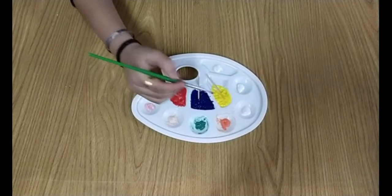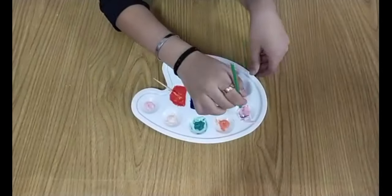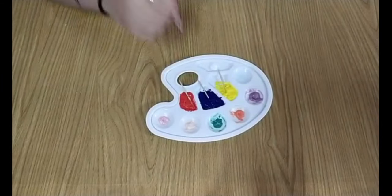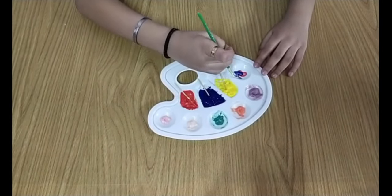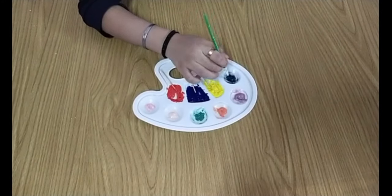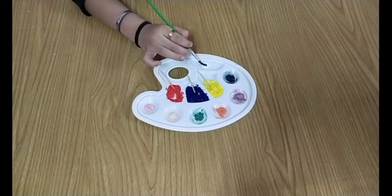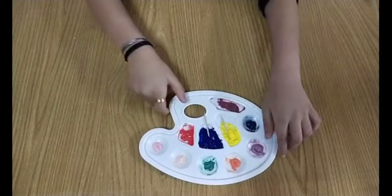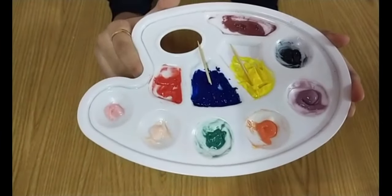Red and blue gives purple. Mix all the primary colors to get black. Black with red to get brown. Now our secondary colors are ready — we can try out more such combinations.